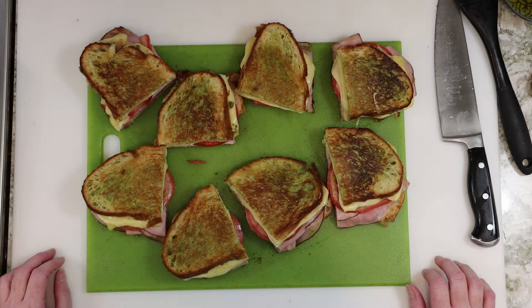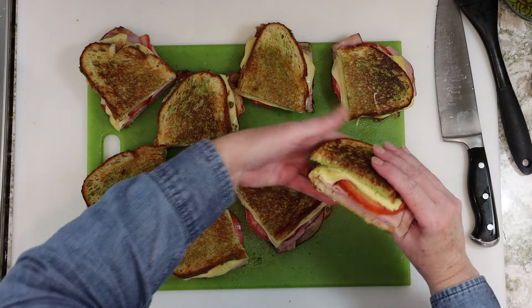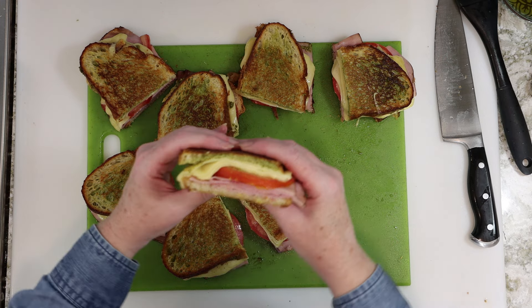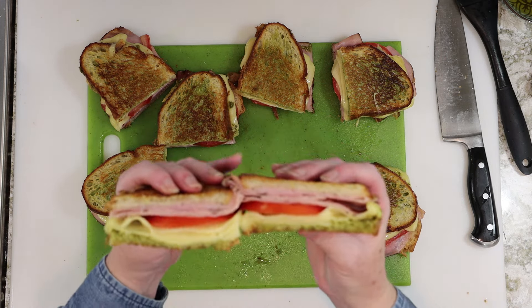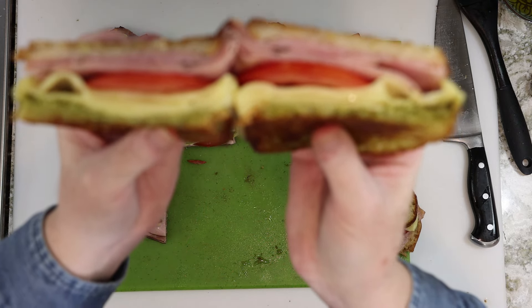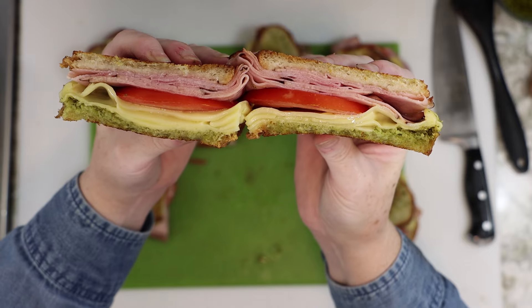Which one do I even want? I think I want that one. Once you decide which sandwich you're having, it's a glorious moment. Let's take a closer look at these. You won't believe the absolute deliciousness this pesto brings to this sandwich too, by the way.